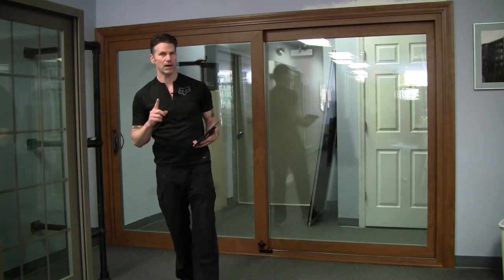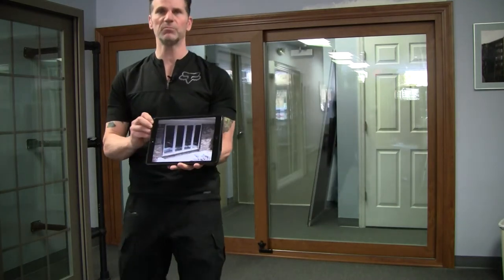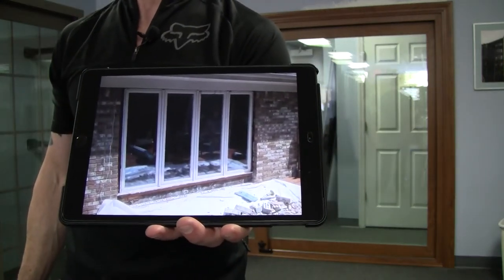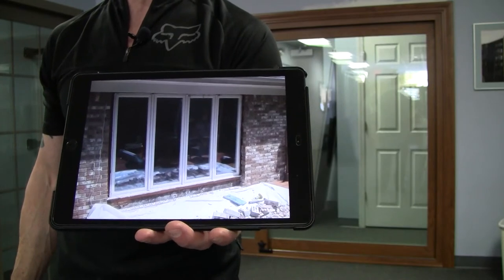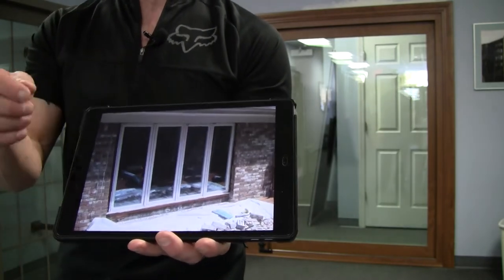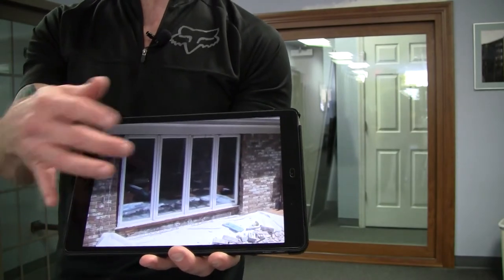Now normally on patio doors, I'm going to show you something in these pictures. Some of the clients that send me pictures, or architectural plans, or that I consult with in person — they have a set of windows and they really don't want the windows. They want it replaced with a patio door.